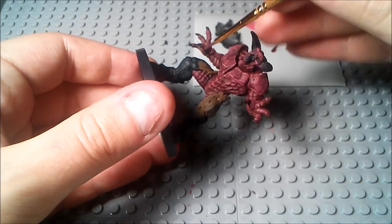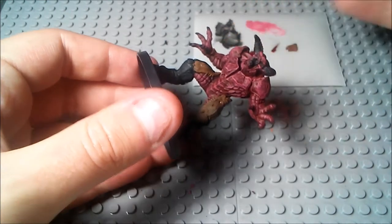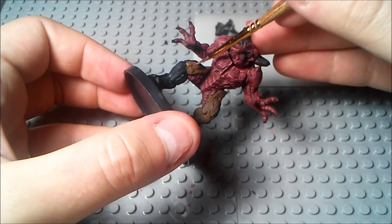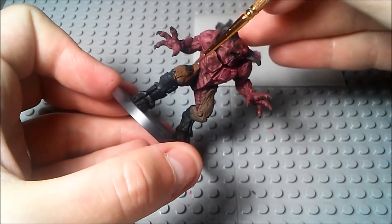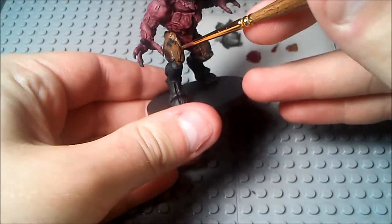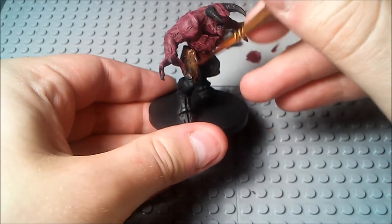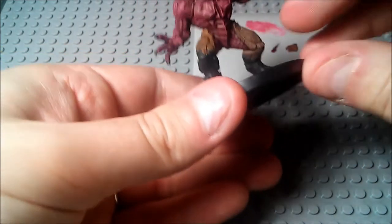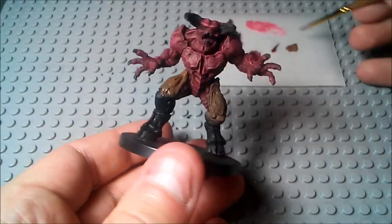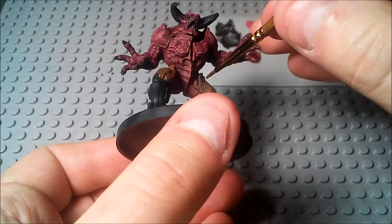Definitely not like the Imp where you kind of need to do some color blending down the arms and legs, or worrying about super high details like the possessed soldier. I would definitely say the Baron is probably the easiest to paint. But it's also probably one of the most time consuming just because it has so much mass. Probably the ones that do take the longest for sure are the Cyberdemon and the Mancubus, just because the Mancubus does require a little bit more finessing with the skin and all that — the fleshy skin — as well as just the fact that it's very large.